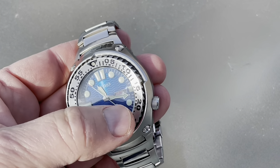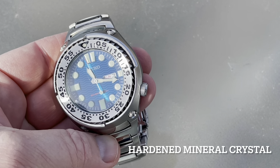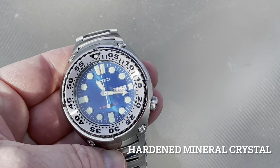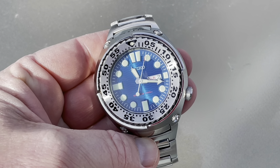The other thing that I adore about this watch, besides the lume, is the fact that it has the day and the date complication. I am forever losing track of what day it is, so I absolutely love having that information on my wrist at all times.